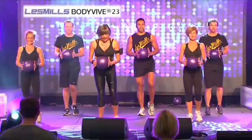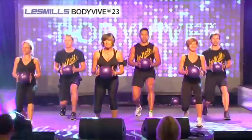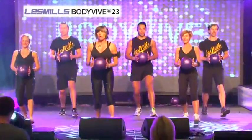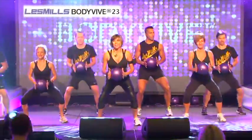Squat, tap, lunge, tap. Down, up, go. Now, can you take a big step forward and drop your left knee down to the floor? Squeeze. Good work.